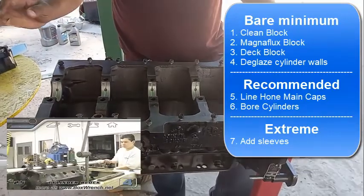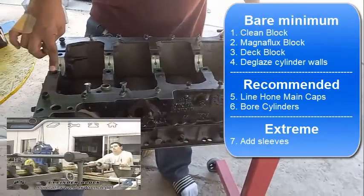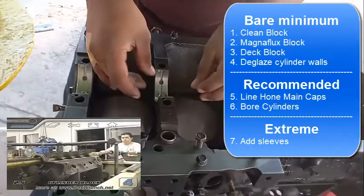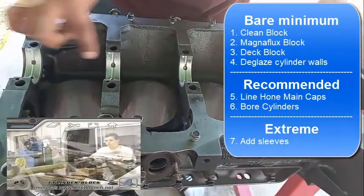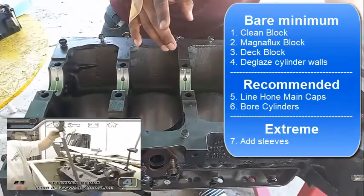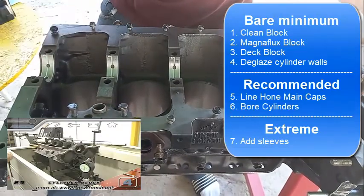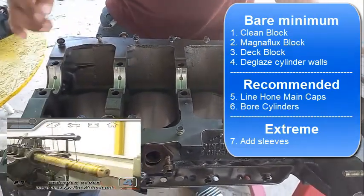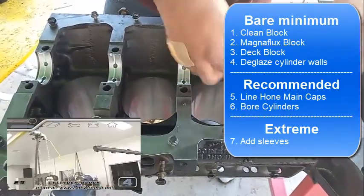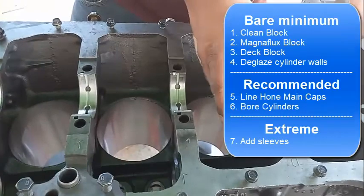The worst case scenario is also needing what's called line honing. Line honing means the machine shop restores the size of the main bearing bore holes back to factory specs. In my opinion, line honing is not necessary unless you have a spun bearing - just like with the crankshaft. Unless the bearings were spinning and destroying the bearing block surface, you really don't need line honing.